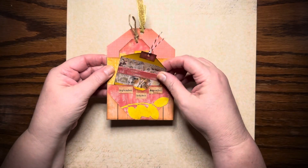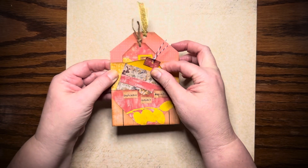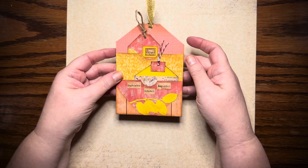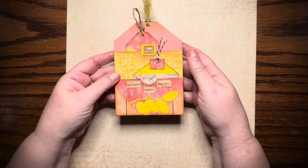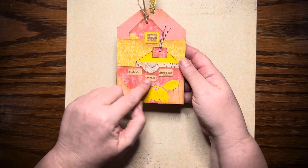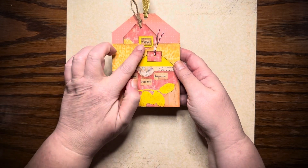I thought that was really cute — just layered it up so it would have two little pockets, and you could take these tags out and use them individually, and you would have three tags. Or you can use it all as one tag with two pockets, for September, October, November — for autumn.